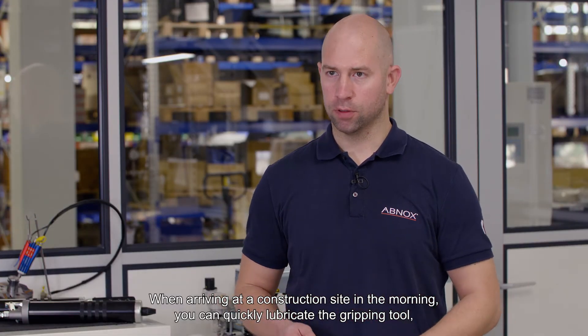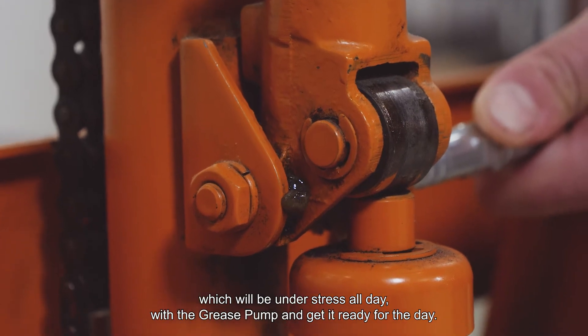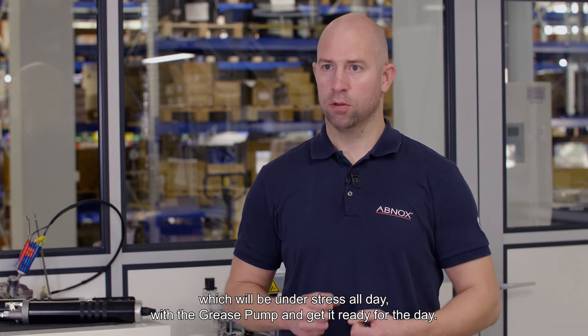When arriving at a construction site in the morning, you can quickly lubricate the gripping tool — which will be under stress all day — with the grease pump and get it ready for the day.